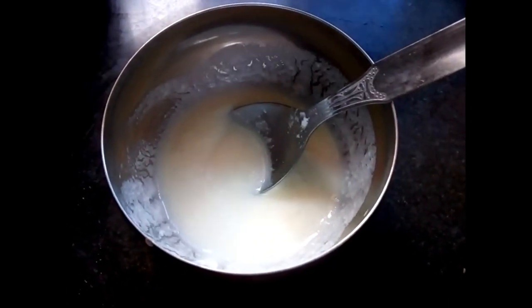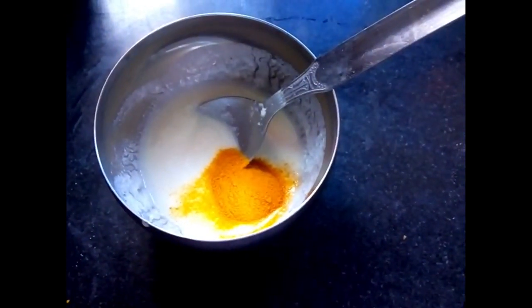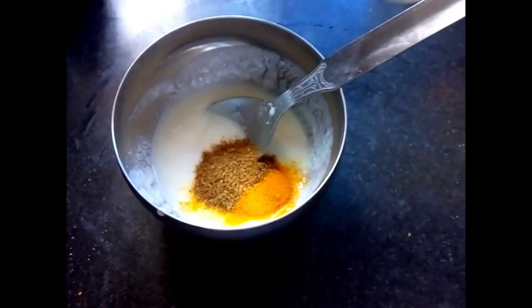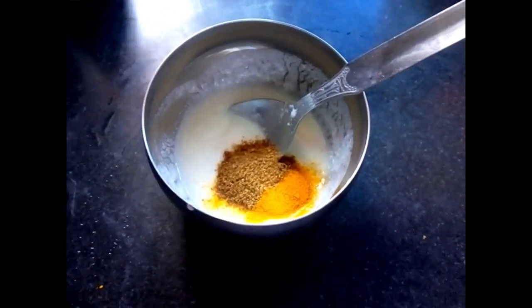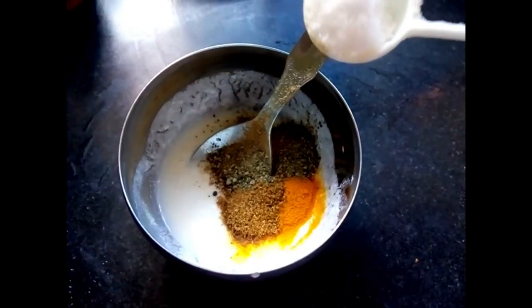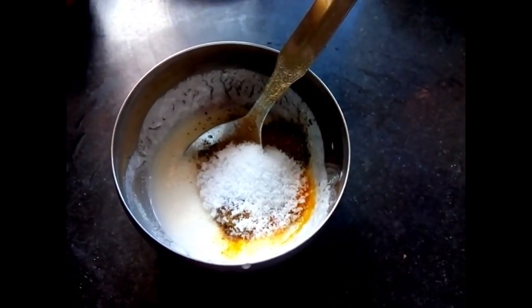Now I will add turmeric powder. Then I will add roasted jeera powder, dhania powder, and black pepper powder, according to taste. I will mix it well.